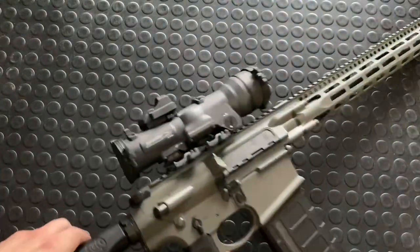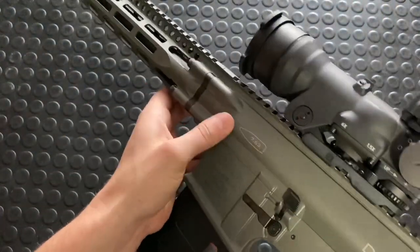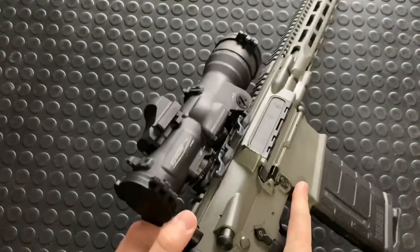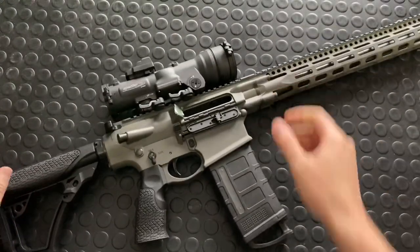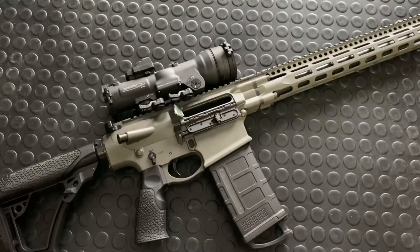Armageddon here today talking about the Daniel Defense DD5. This is the V1 with the 16-inch barrel in 7.62 or .308. So let's quickly prove clear. Today we're going to do a field strip and discussion of the internals. I'll pull it all apart and then go over the internal features that make this thing really slick.